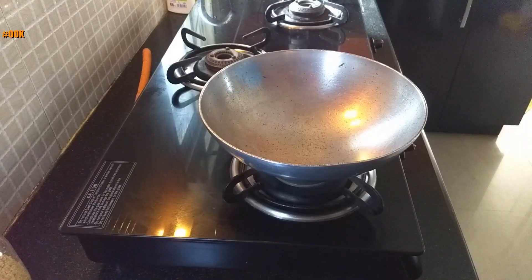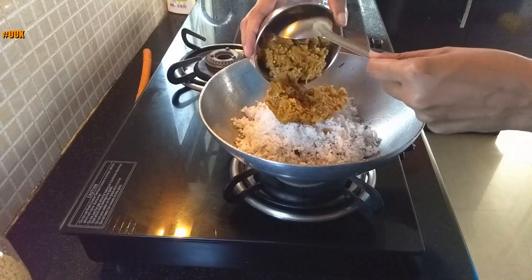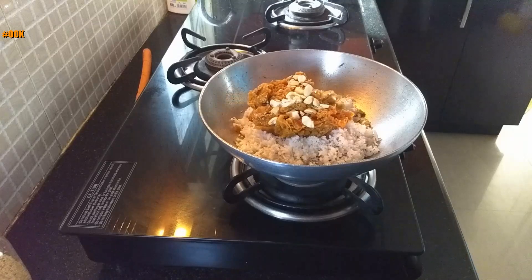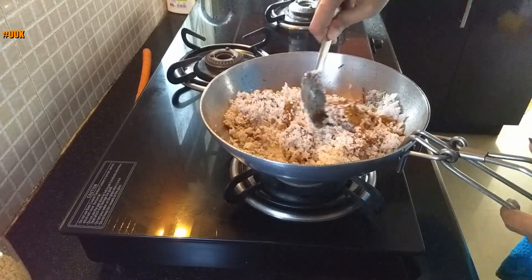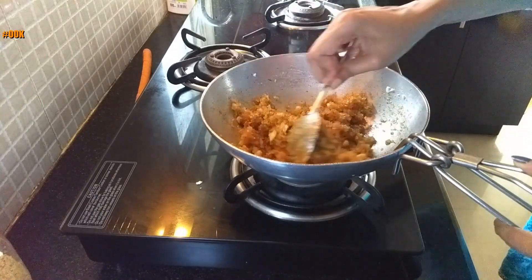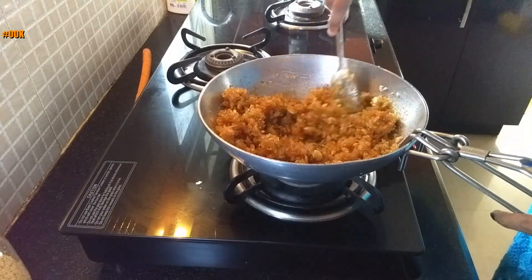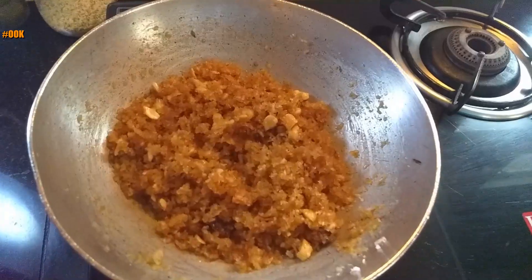Now to make the filling, heat a heavy bottomed pan on low flame. Add grated coconut, jaggery, chopped cashew nuts, and green cardamom powder. Keep stirring until all the jaggery melts down and combines with the grated coconut. Do not stop stirring.